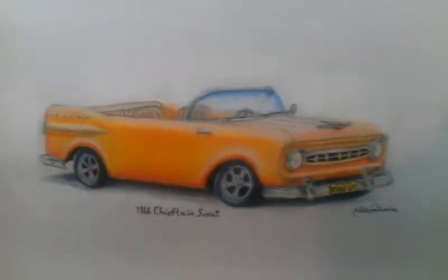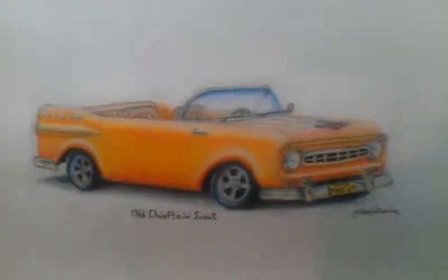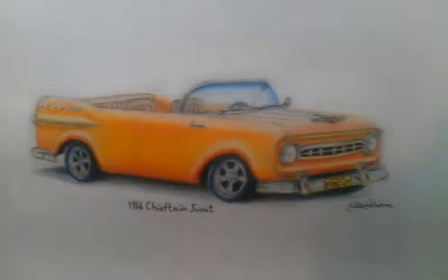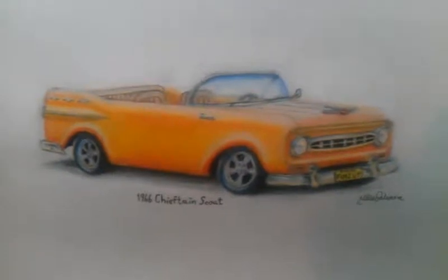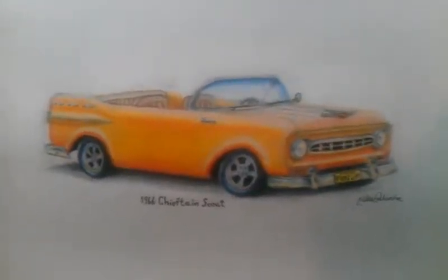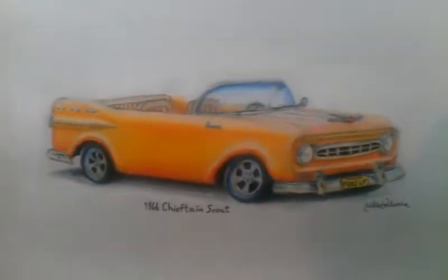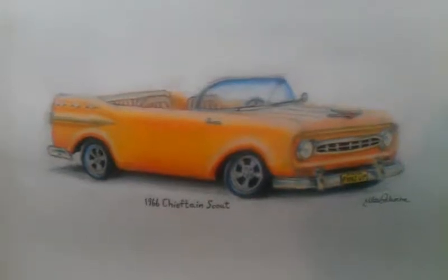Well, there it is, guys. That is Lead Sled's creation right there. Luke, you did an awesome job, and I'm really happy with the work that you did. I think it's a very good representation of my project, and I think it is awesome.